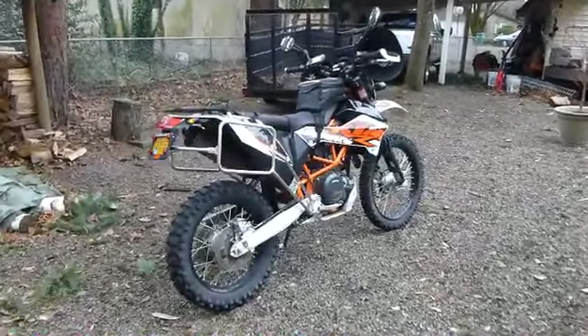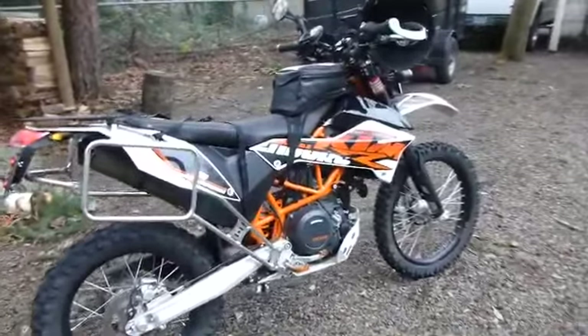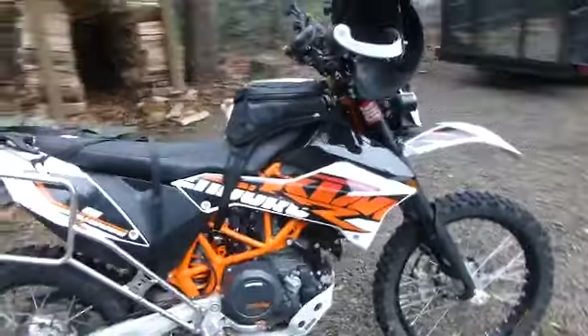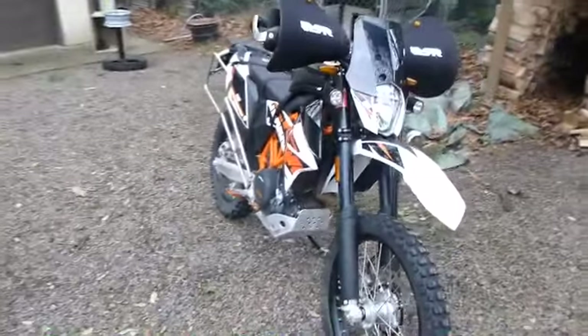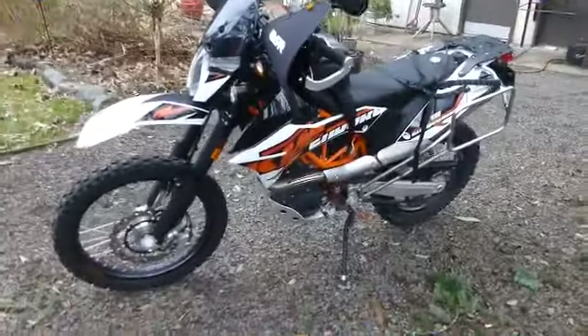I've been a very bad boy, fiscally bad that is. Look at this — a 2014 KTM 690 Enduro R somehow found its way into my stable. This is replacing a Yamaha WR250R that I had before. The Yamaha's a great bike, nothing wrong with it. This just has a bit more awesomeness built into it. I've got to the point where I can kind of appreciate a little bit more horsepower.